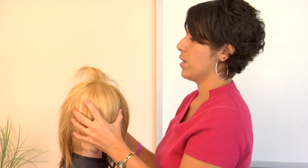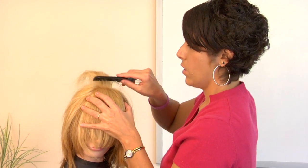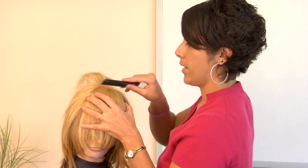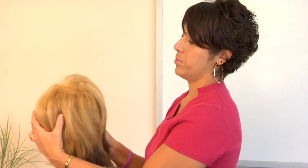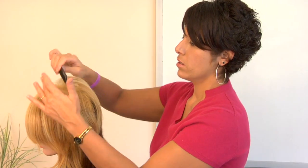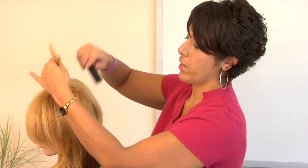So if you have some hair there that looks like a little rat's nest, you're just going to lightly comb that out. But be careful, because you can comb the whole thing out. And just by doing that, you can simply tease that hair into place, and work it all the way around.